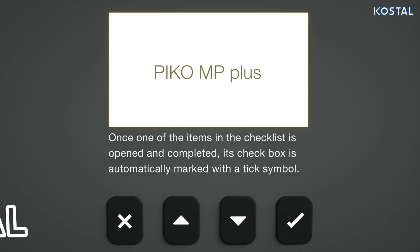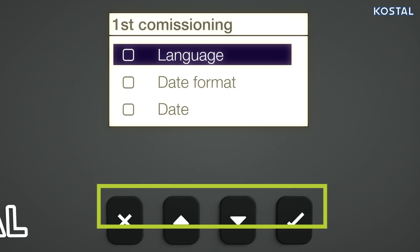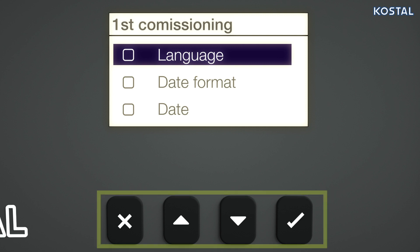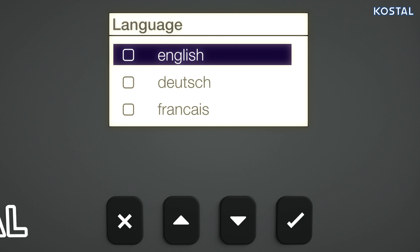This is done on the display via the menu structure. The settings in the menus are configured using the control buttons. The preset display language is English. The language entry is highlighted on the menu. Select the desired language and confirm with the Set button.